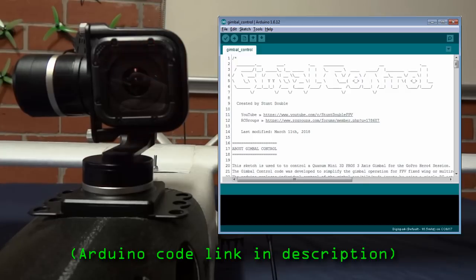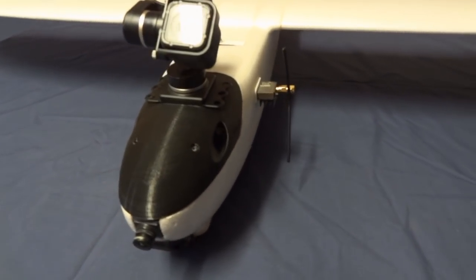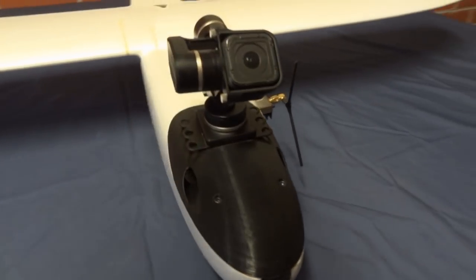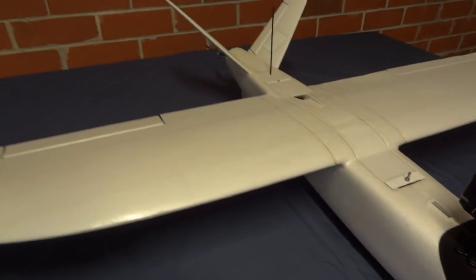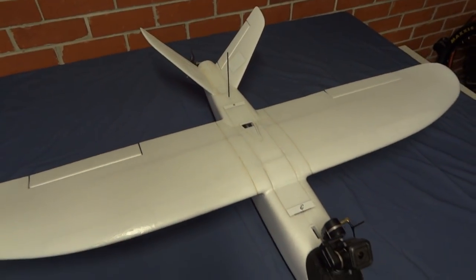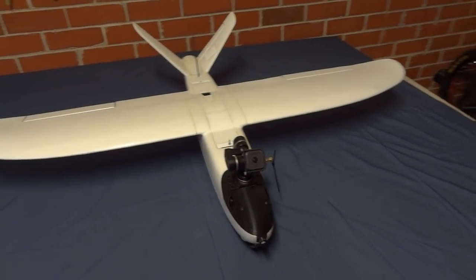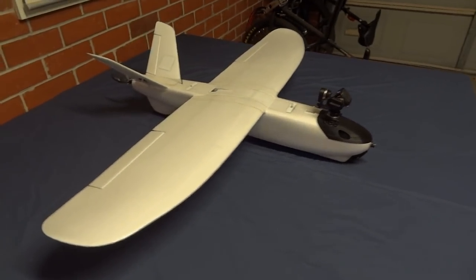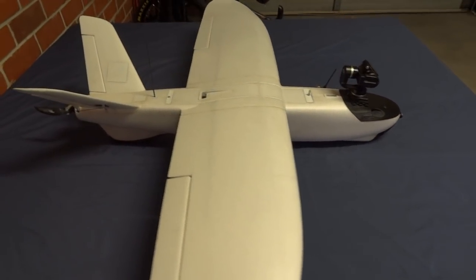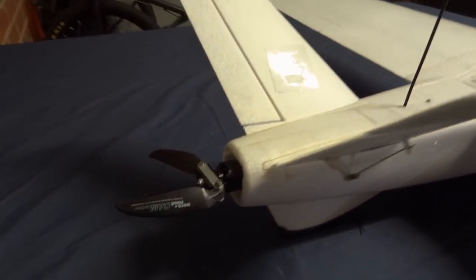If anyone's interested, there's a link to the Arduino code in the description. This video should have answered some of the common questions I get about the flying weight, the flight controller, the gimbal, and the different parts and lipos that I use. I've also been asked about the added weight and drag of the gimbal — I can definitely feel it. The plane becomes a little bit sluggish and I find it a bit more difficult to manage steady speeds when flying in formations. But the penalty is worth it when I play back the smooth GoPro footage — even in windy conditions, the gimbal footage is impressive.